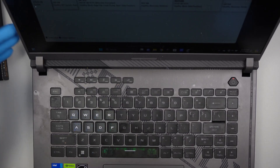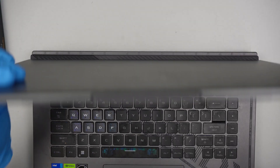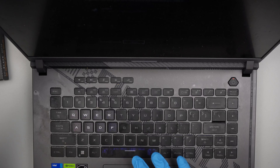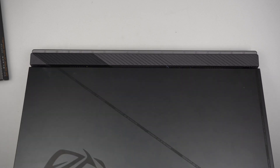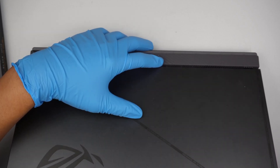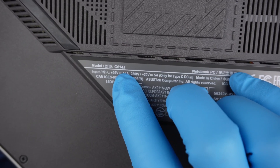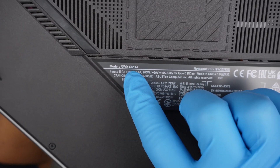First I need to turn off the computer. While the computer is shutting down, I'll wait until the light goes off. So once the light is off, let's go ahead and identify the model. If you take a closer look here on the bottom, you can see that it says G614J. That is the model of this laptop — again, it's G614J.